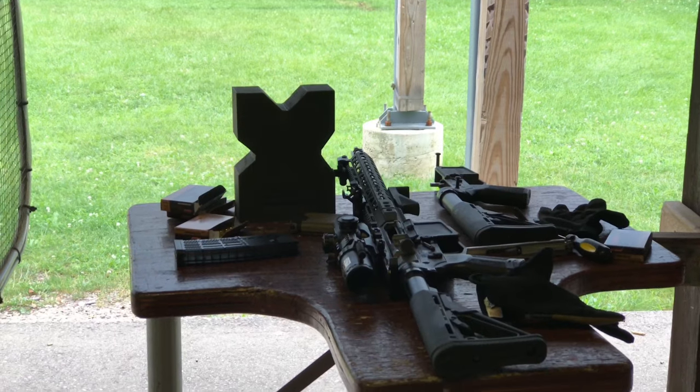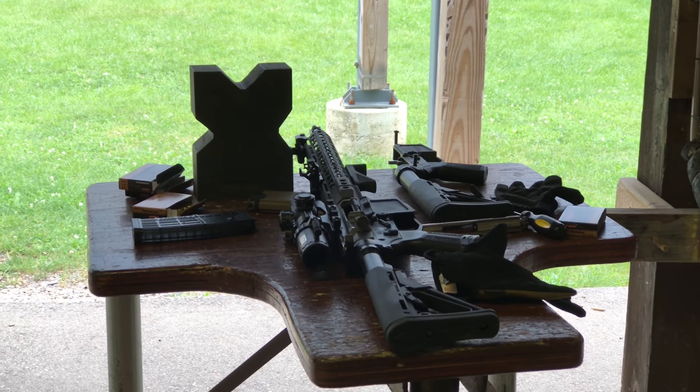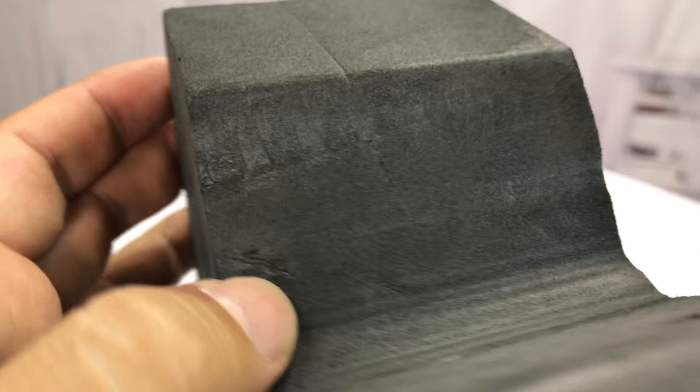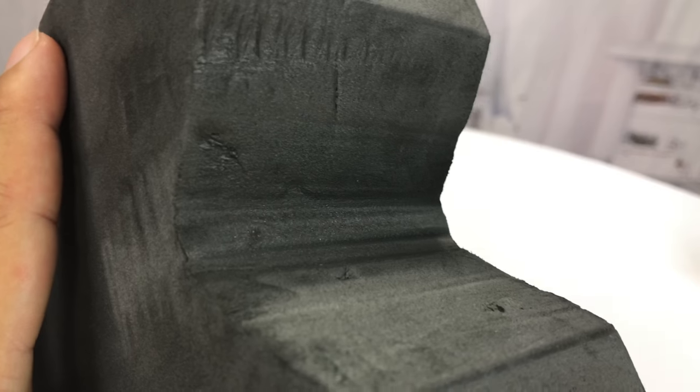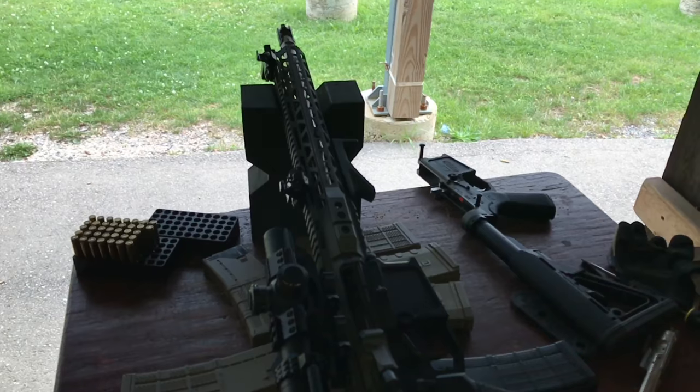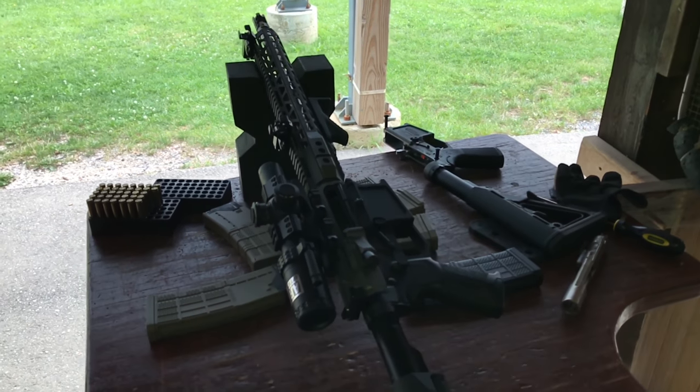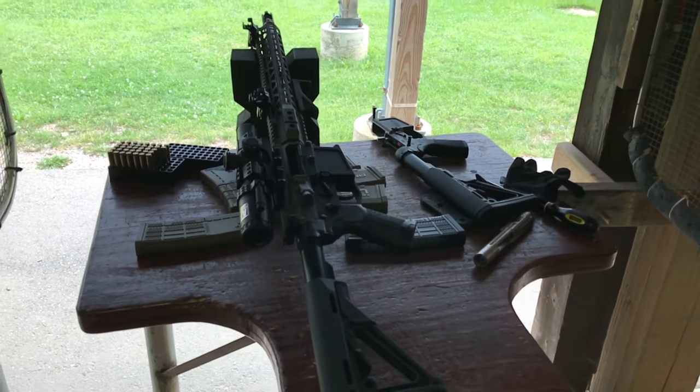All right, so I took it to the range — actually the Bristol range, outdoor range up in Bristol, Wisconsin — and it held up great. Here's a look at it after the shooting, and you can see it's really no worse for wear. I certainly wasn't trying to baby it. The cool thing is it's so light — it's one of the nicer gun rests you can carry around because it doesn't take up any space and it's really quite compact, as opposed to the big plastic and vinyl ones I used to carry around.